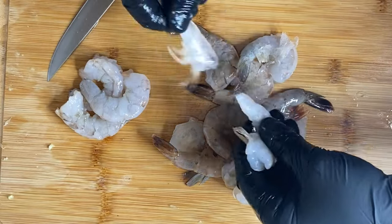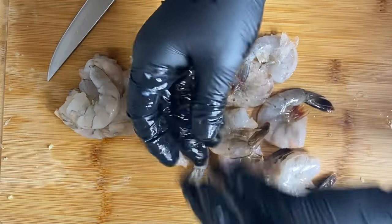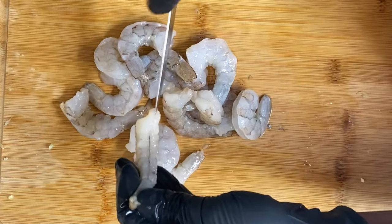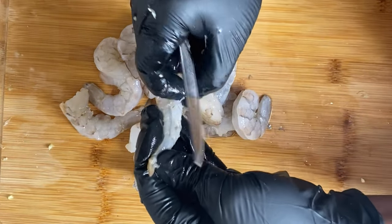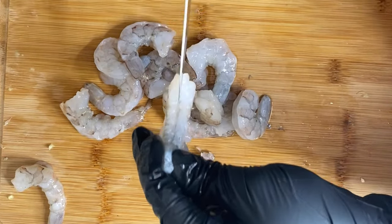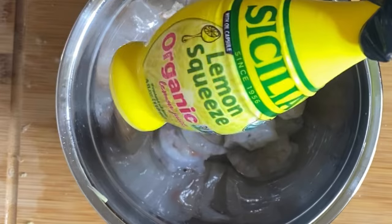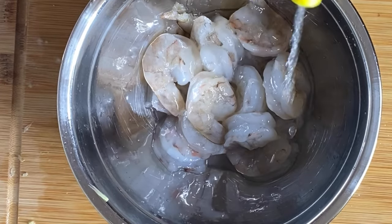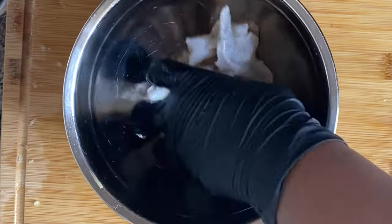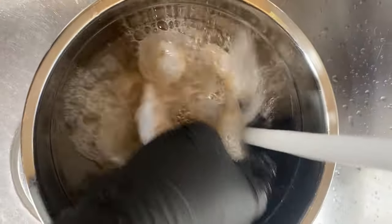Next, I'm going to take my shrimp and start cleaning it. By cleaning my shrimp, I'm going to remove the shell, then make a cut down the middle and remove the stomach lining. Make sure you do that — I know it bothers some people, but it bothers my soul not to. Then I added a little bit of lime juice to take away that fishy smell, because shrimp shouldn't be stank.